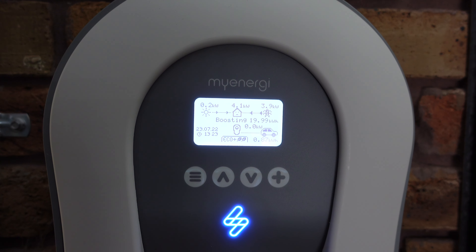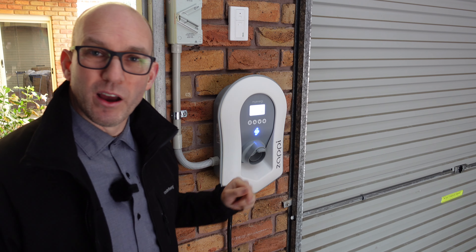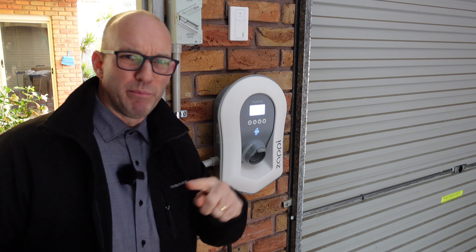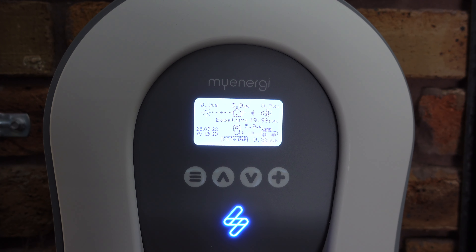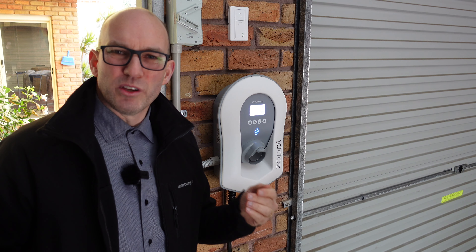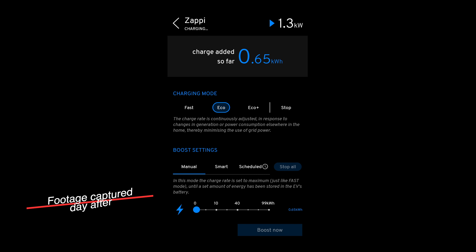In Boost settings, the charge rate is set to maximum — just like Fast mode — until a set amount of energy has been stored in the vehicle's battery. To activate it on the unit I press the plus key and it says Boost. I've predetermined a setting of 20 kilowatt hours of energy. My battery is almost full so it won't deliver all 20, but it now shows 19.98 kilowatt hours remaining and counts down to zero before stopping. That's brilliant especially for people whose car doesn't have a built-in charge limit — think MG.